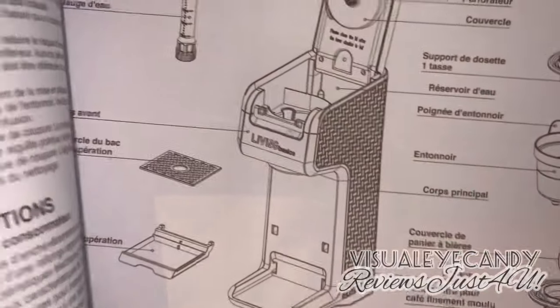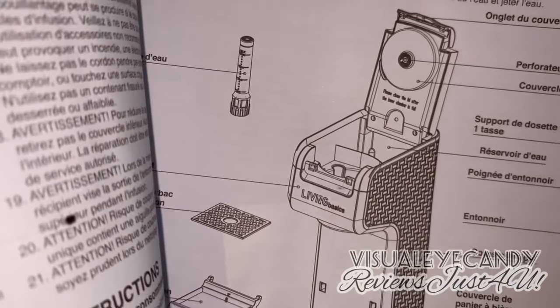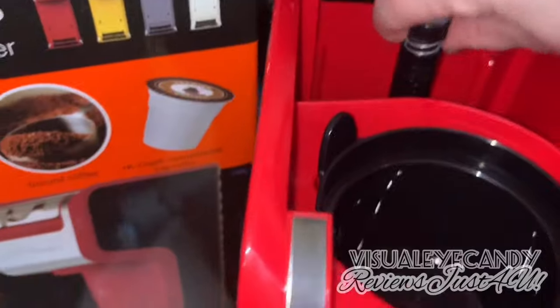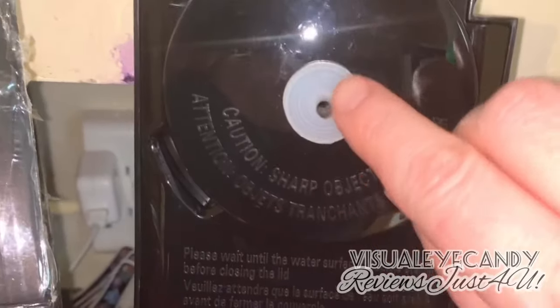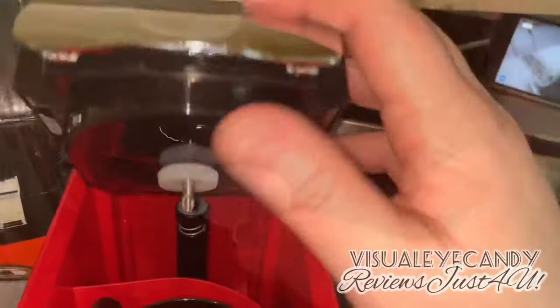The instructions are right on top of the actual maker — each step to follow — so it's pretty straightforward, you shouldn't mess this up at all. It comes with a manual showing you information on how to take care of the unit. It also has a gauge so you can measure how much water to use, and it comes with the little piercers for the K-cup.